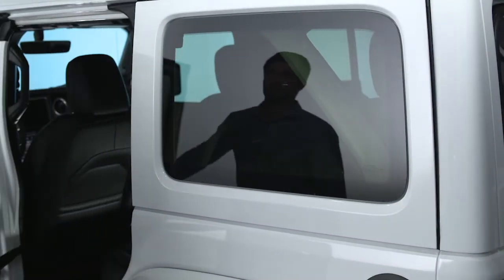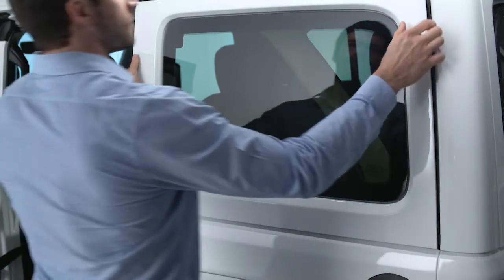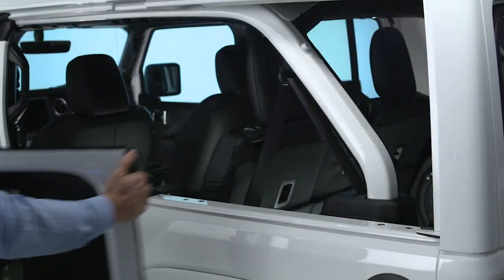Move back outside the vehicle. Open the door closest to the window you'd like to remove. Now lift the quarter window up and away from the vehicle.